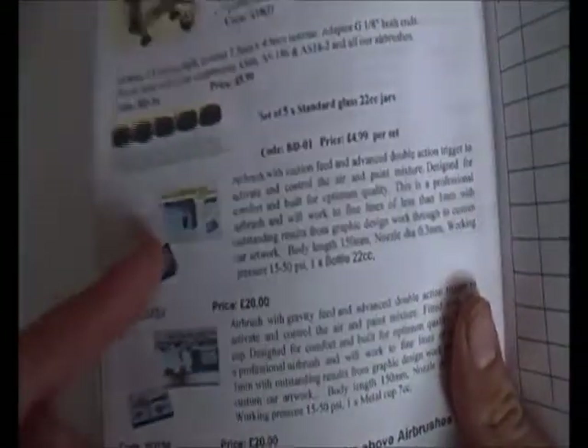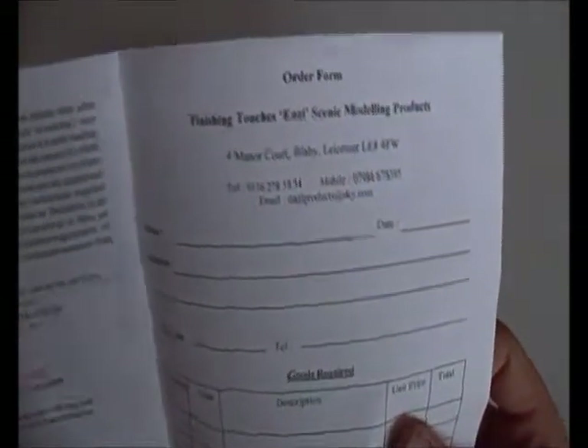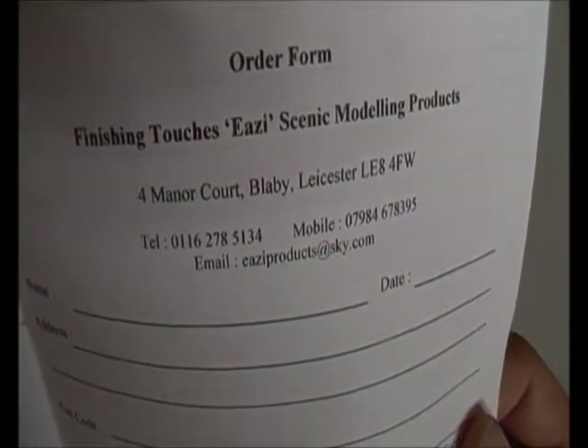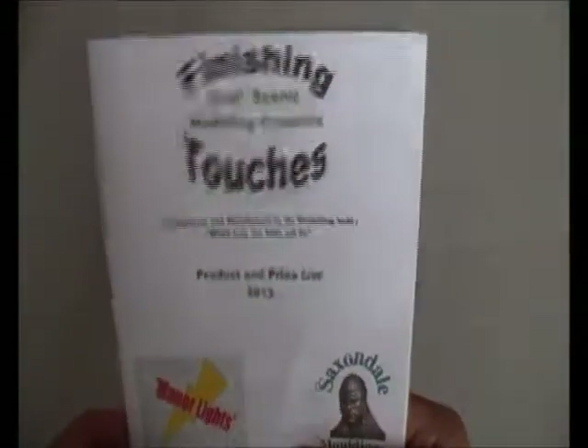I'll tell you the difference between them in a moment. But if you want to order some of these, or call them up and see what they've got - they've got weathering powders, paints, lights, and compressors. If you want to find out where this is from, pause the video right now and go to this address. There's a telephone number, a mobile number, and you can even email them - bring it up closer so you can see them better.